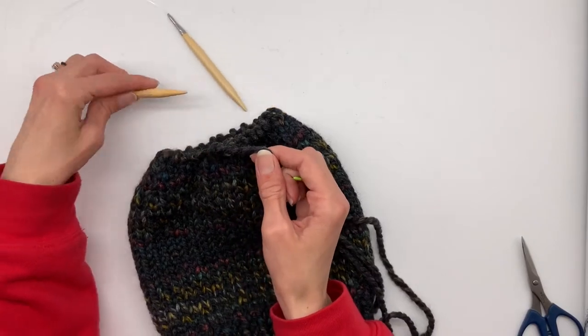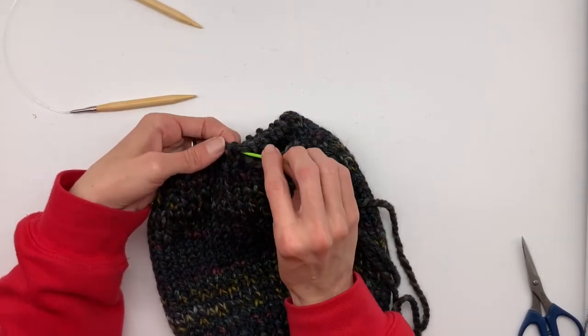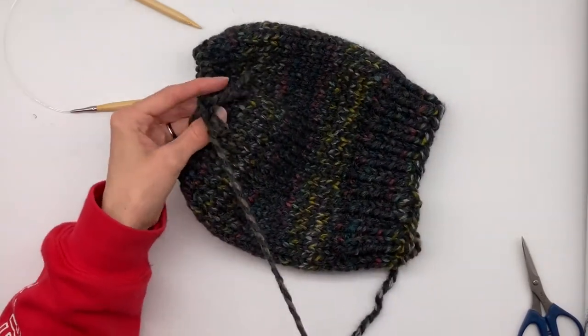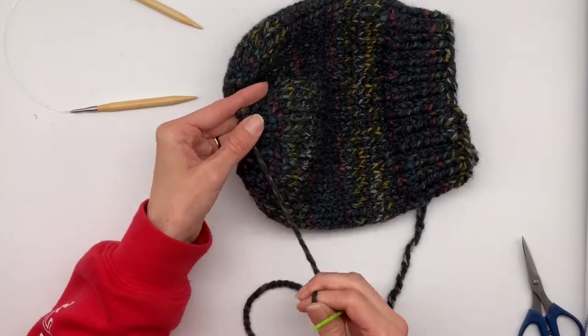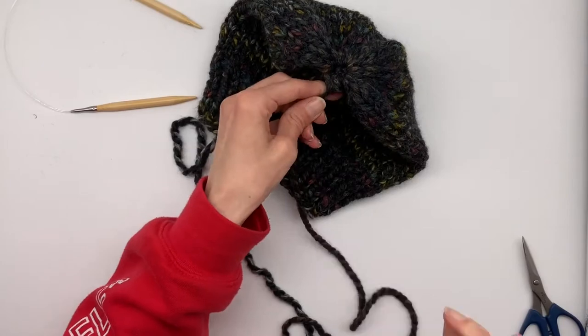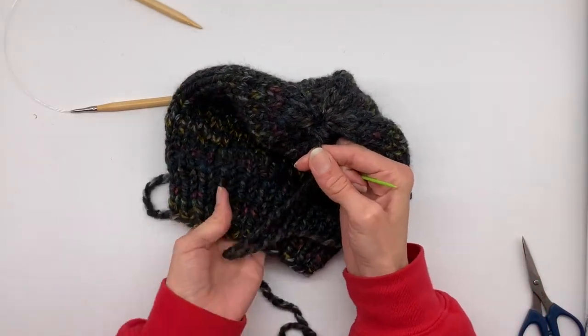After all the loops are off your needle, set the needles to the side. We're going to wrap this yarn under this one loop one more time. Then hold your beanie and just slightly pull on the tail string. Move your hand around a little bit so you can pull the string a little bit tighter.